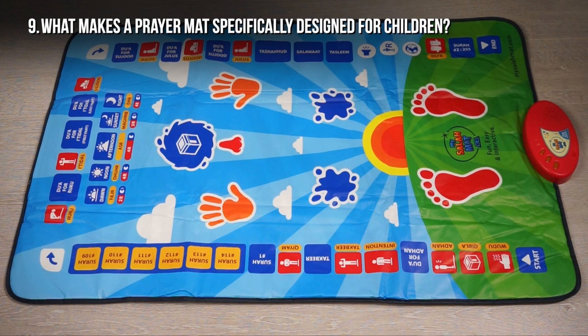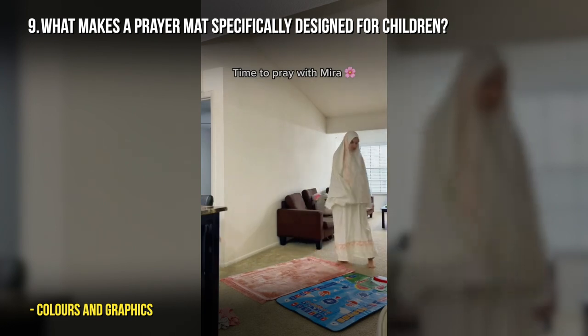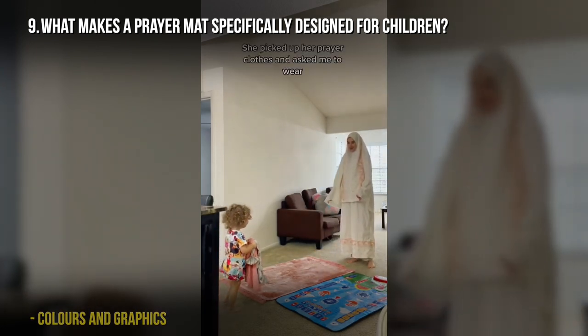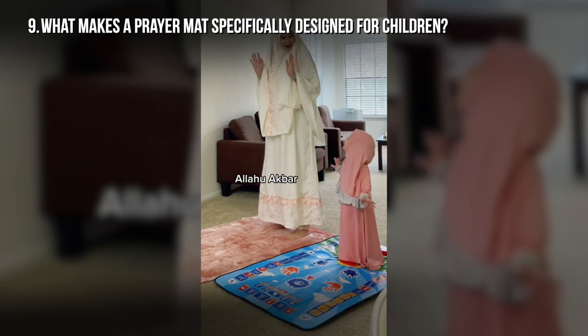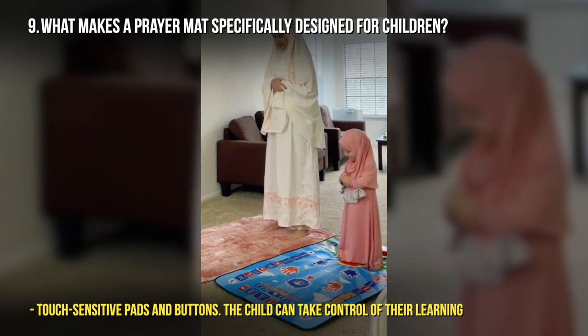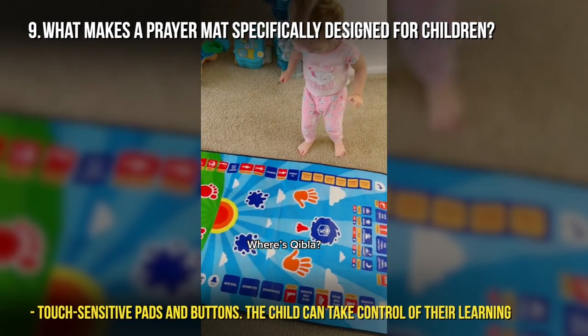What makes a prayer mat specifically designed for children? This prayer mat has been designed to attract children to prayer. We have used bright colors, and the recitation isn't too fast — it's at a really nice pace. We have incorporated touch-sensitive pads and buttons so the child can use it and feel like they are taking control of their own learning.